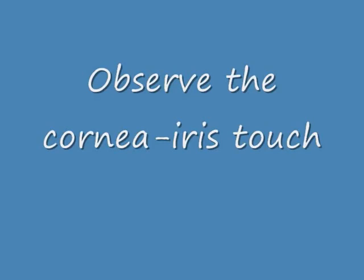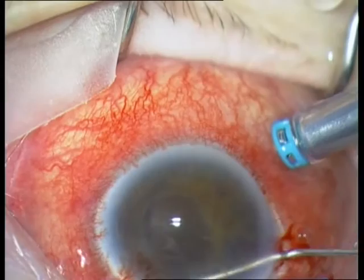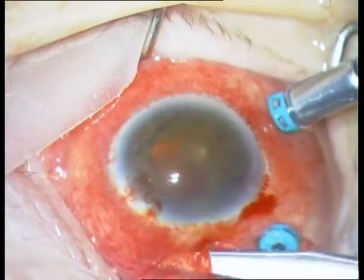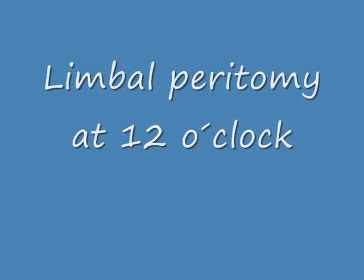Observe the cornea-iris touch. The anterior chamber was completely flat. Now the globe is soft and you have re-established the anterior chamber.